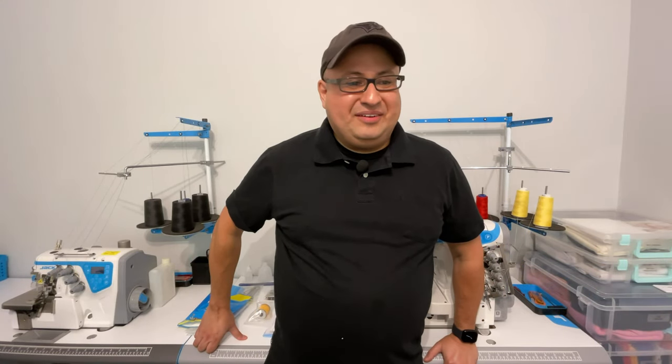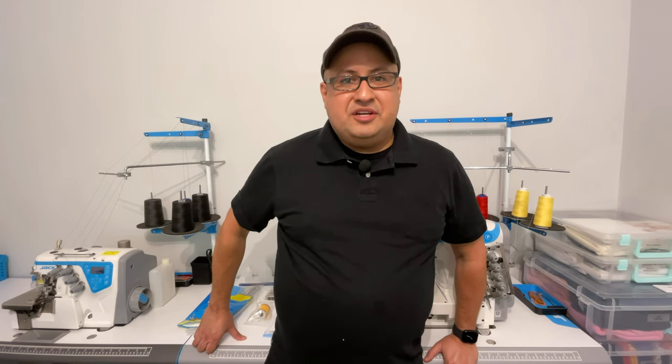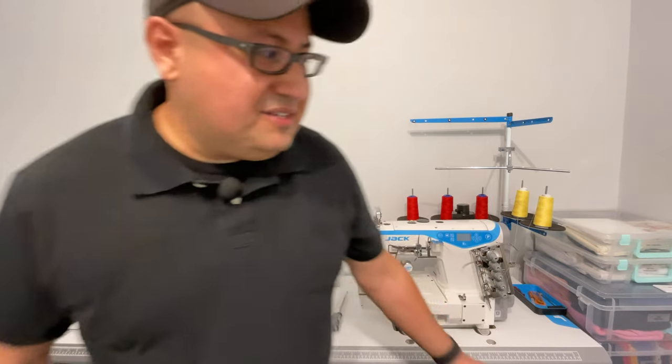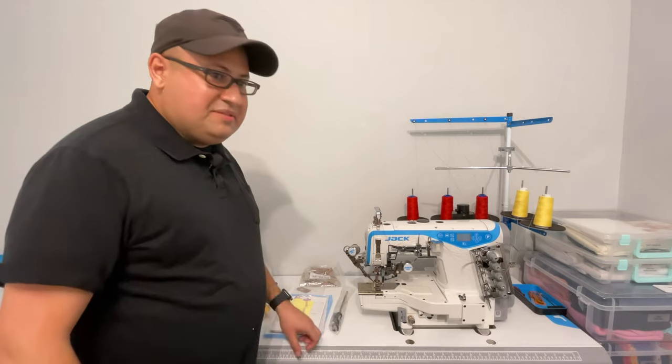Hey everybody, welcome to my live stream. I'm going to be showing you my new Jack K5 interlock sewing machine. I'll do basically a general overview of the machine, look at some of the accessories that come with it, and at the very end we'll do just a little bit of test sewing so you can see what it looks like. The machine is right here behind me and I'm not going to turn it on until later.